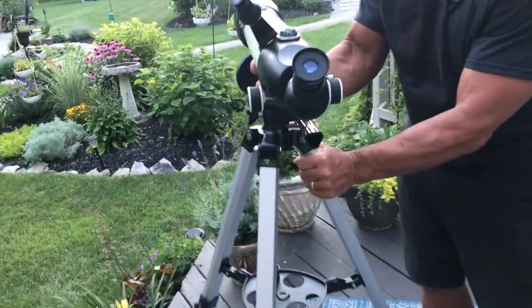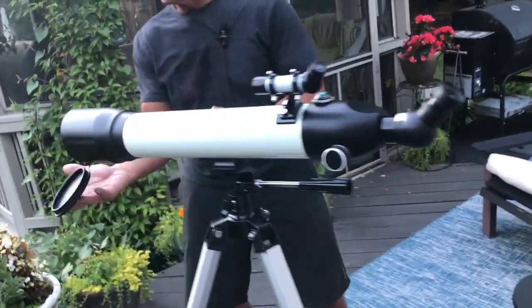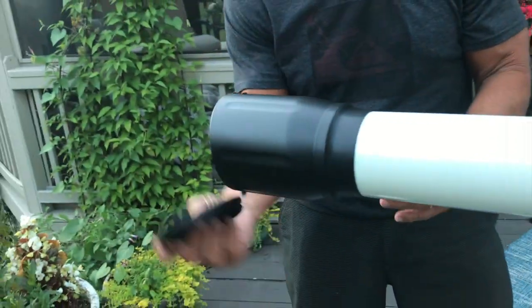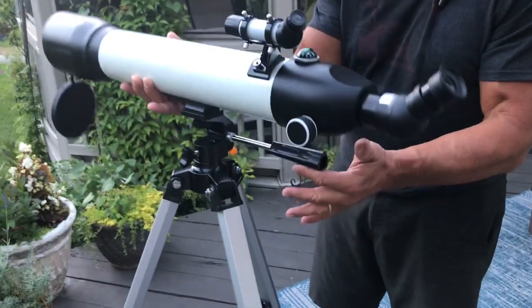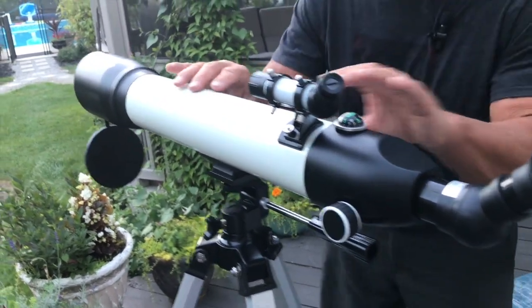Let me show you just some of the features on this real quick. What's nice is you've got a lens cover, so I can pop that on like that, or if I push it on it'll stay on. This thing right here will rotate and tilt so I can just move it depending on where I need to, and then when I find my position I just tighten it.